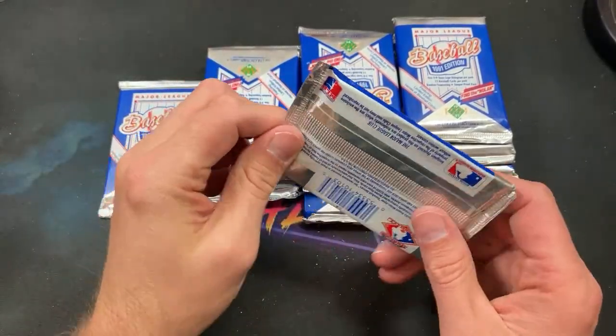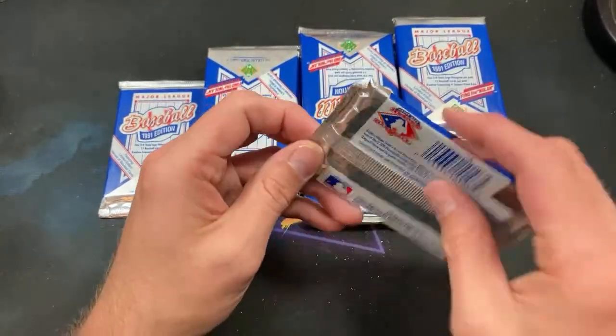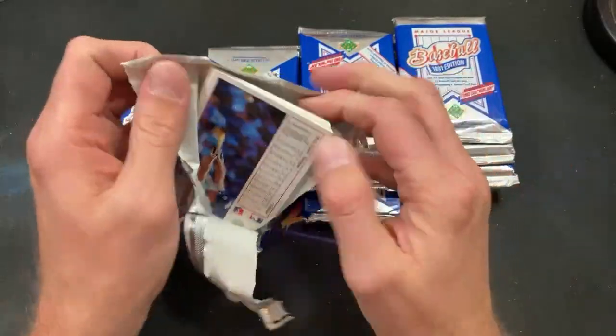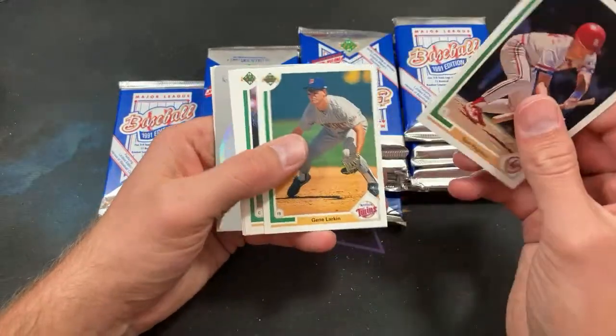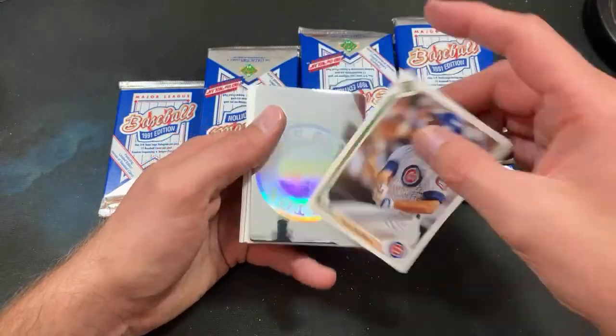Floyd Fences, Rob Dibble — the guy who got in a fistfight with his manager looks smug; who'd have thought? Yeah, there are many reasons why we did not like Rob Dibble, and one of the main ones is probably because of that card.